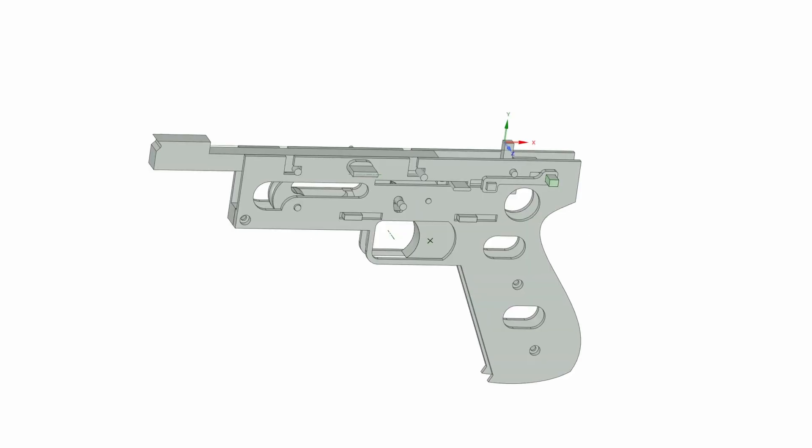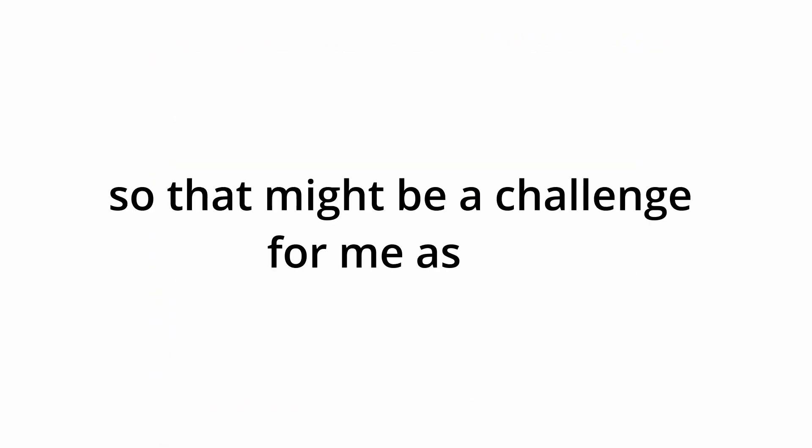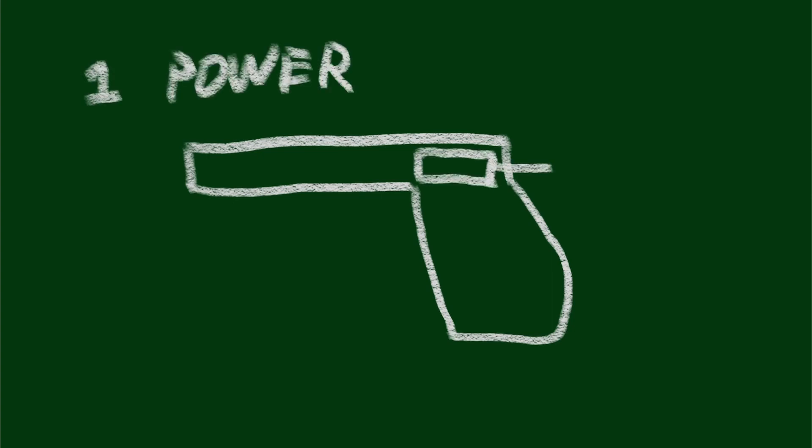Before that, I just had the experience of building and modeling rubber band guns, or little shot guns, so that made it a challenge for me as well. I needed to try to make something new with my first try, so anyway, let's begin this video.